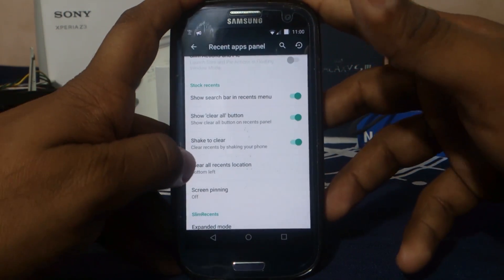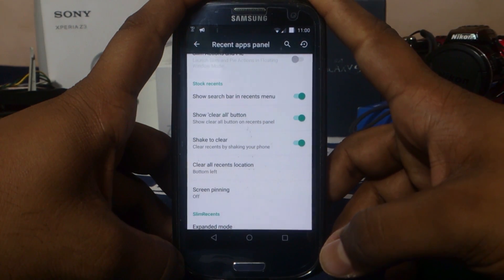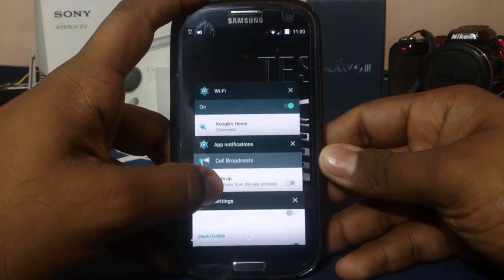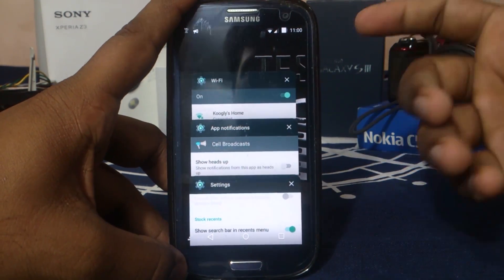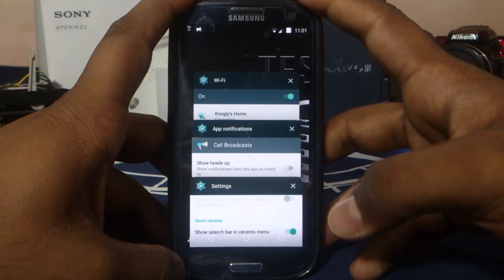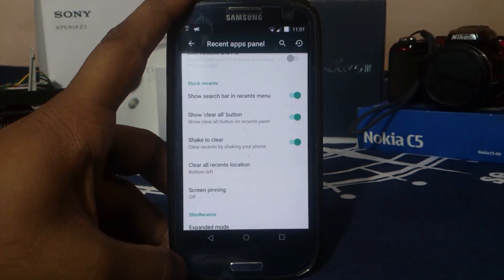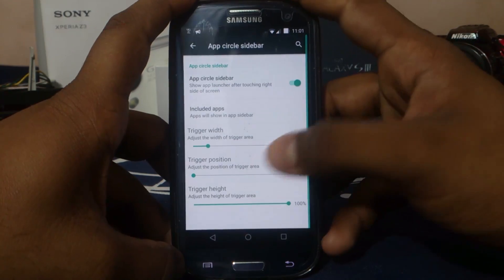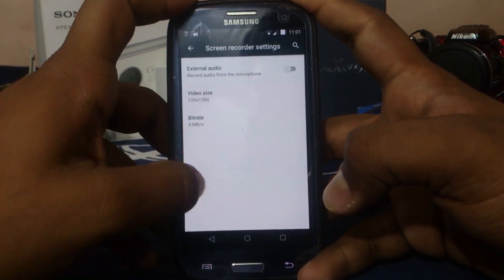The clear all button when using the AOSP style interferes with the navigation bar — you can't press it without hitting the navigation buttons, which is a bug. App circle bar sidebar is also available — you can enable the app sidebar as a circle bar and have important apps there and it does work. Screen recorder settings are also here.